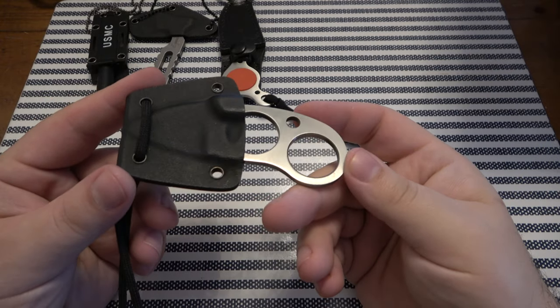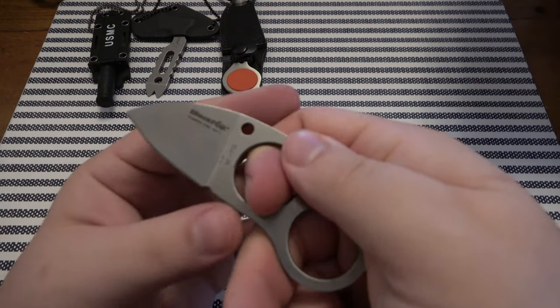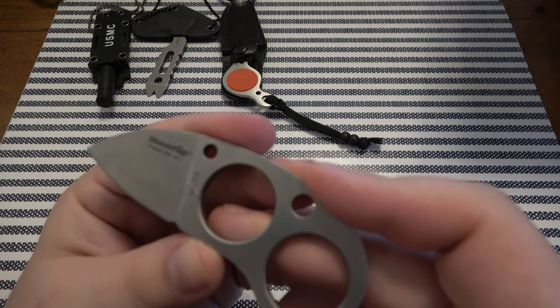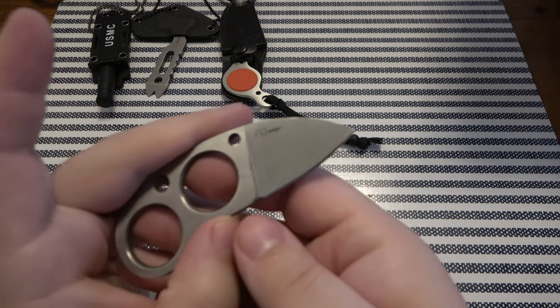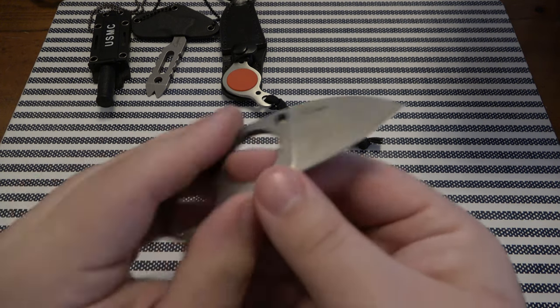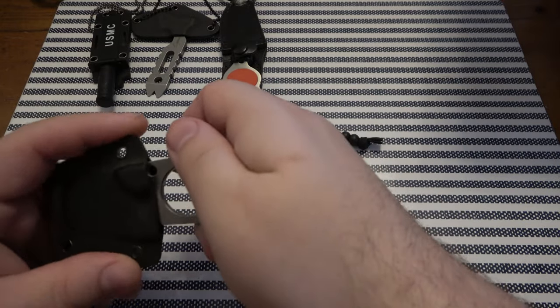This kind of looks like the Browse Blades but it is not. This is Black Fox, BF712. Never had one of these — stainless steel 440C. Looks like maybe an AD design. So we have that guy.